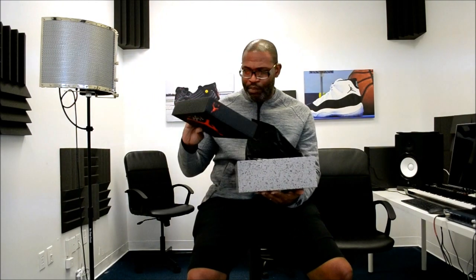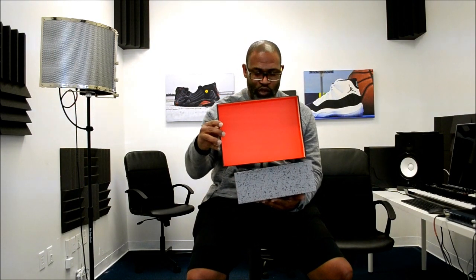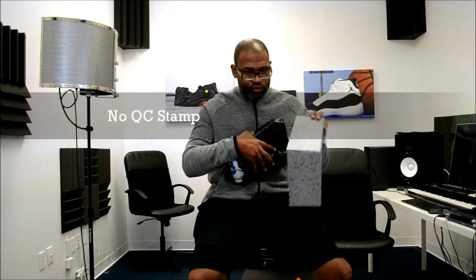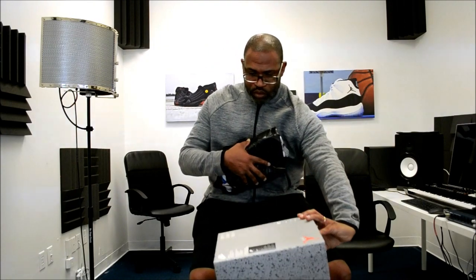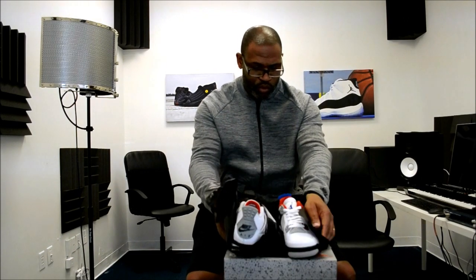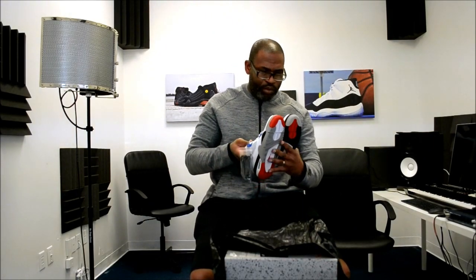Let's bust the top open real quick and see if we have any QC stamps in the top. There's no QC stamp in the top of the lid. Now we're going to pull the shoes out since they're really small. There's nothing on the inside of the box either — neither the box itself nor the lid has the QC stamp.